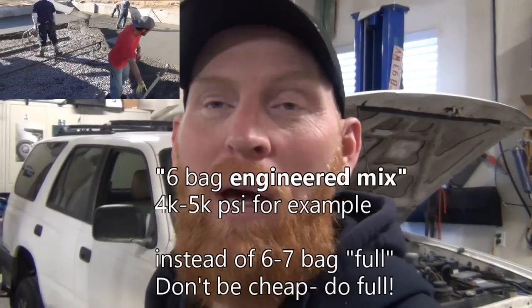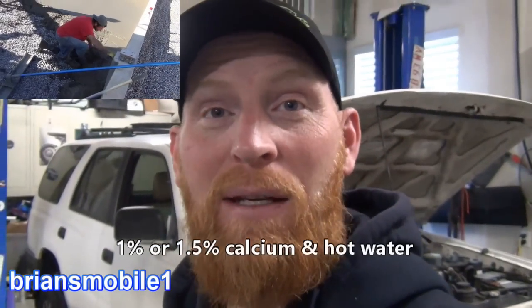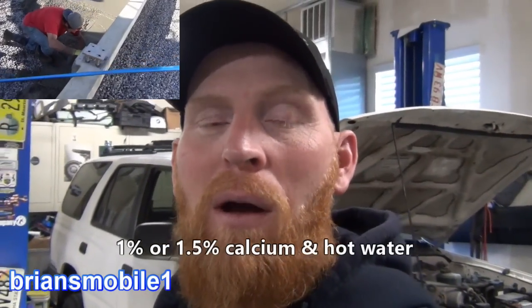Nowadays they use all kinds of fillers like ash. But when you're doing stuff in the cold, you've got to alter that even more and you've got to add calcium. When you add calcium, it helps cause the concrete to cure — even though it's cold, it'll help that chemical reaction come around and firm up.